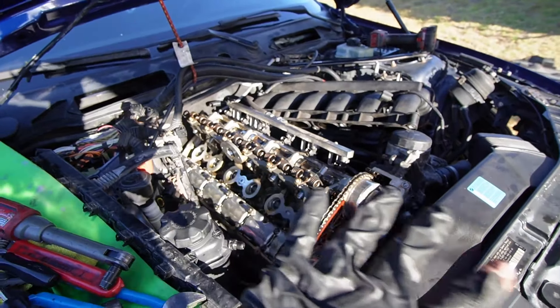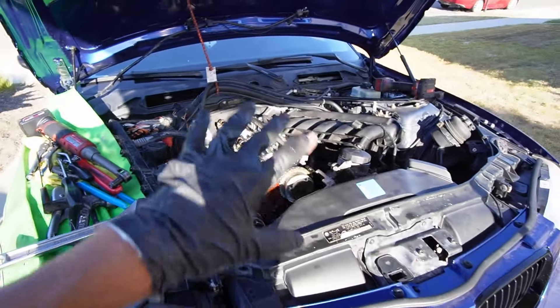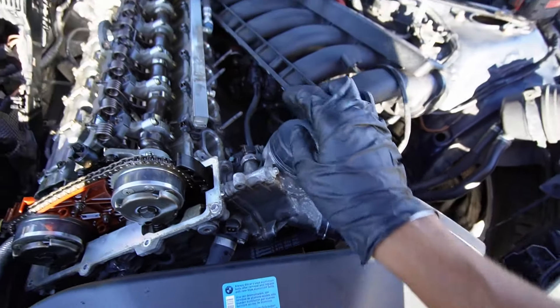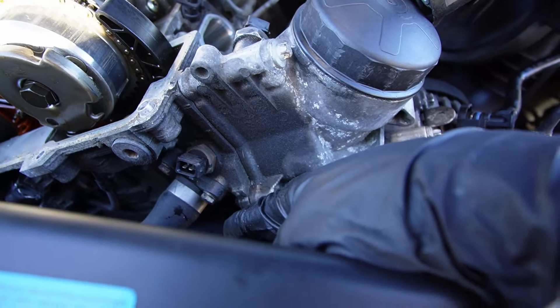It snapped it. Oh my God. Valve cover is off and I messed it up even more — I broke that thing even harder. Don't worry about it. I'm just going to leave it snapped and hope that only a little bit of oil leaks out.